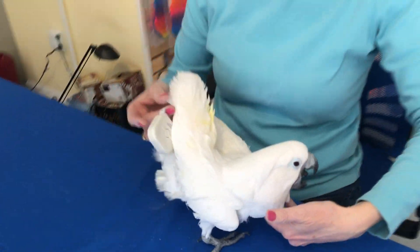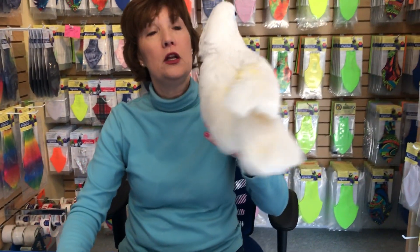So her measurements are nine inches girth and just a little over five inches in length. Once you give us that information, we can fit you right into the correct flight suit. Thank you for listening, and thank you Madeline for cooperating. Have a good day.